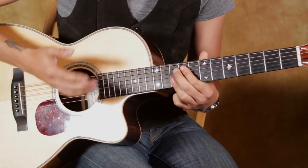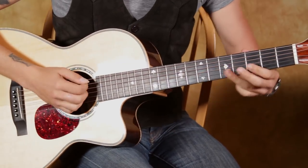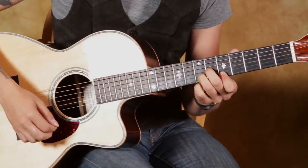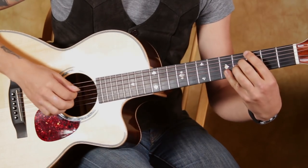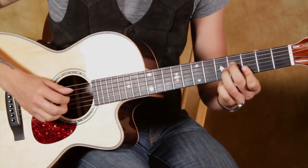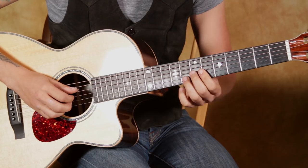Then it does the same thing again, except a slight variation. We're going back up to there, repeating this part again. Now it gets a little different here. The lick, or the run, is this.